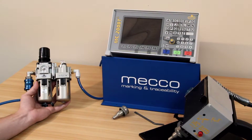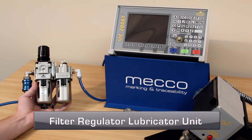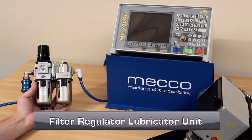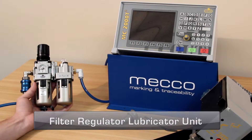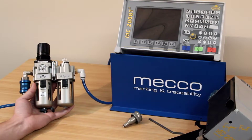I'm holding in my hand one of three components that was delivered with your system. This will be the filter regulator lubricator unit. This unit is only found on pneumatic machines. Electric machines do not require this unit and do not use compressed air.